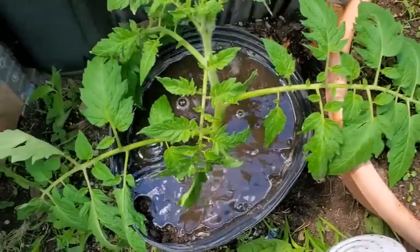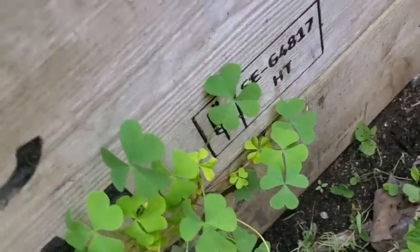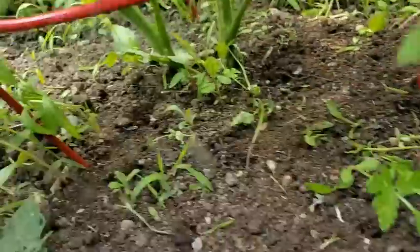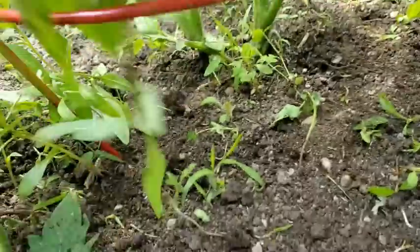You want to give that lots of water now. When I was planting my baby tomato plants over here, I accidentally planted two together — well, we'll just let them go.